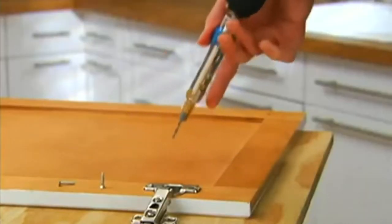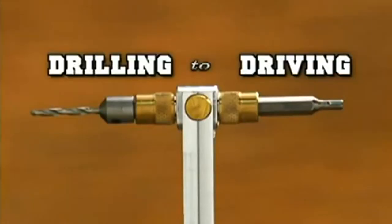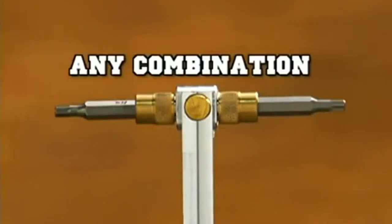You'll never have to change a bit in the middle of a job again. And you can go from drilling to driving, Phillips to flat, any combination for any task.